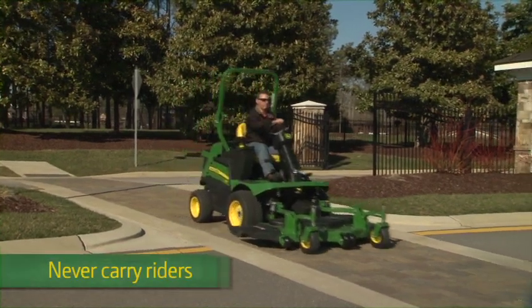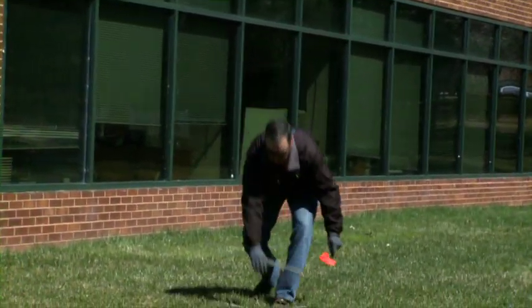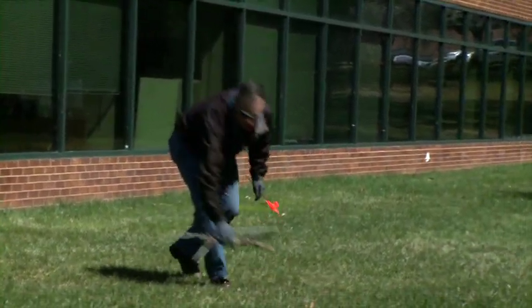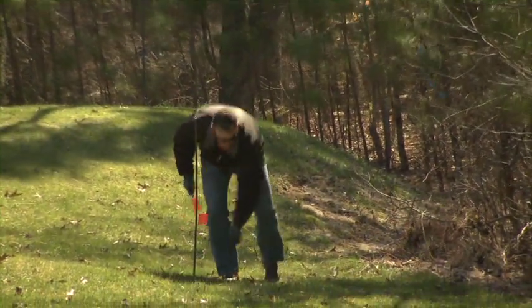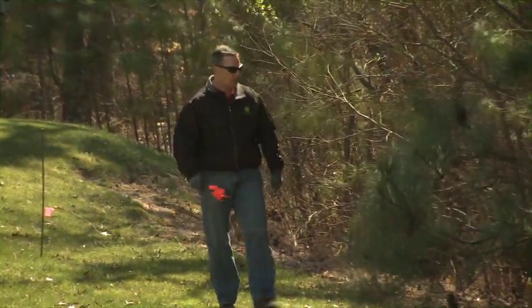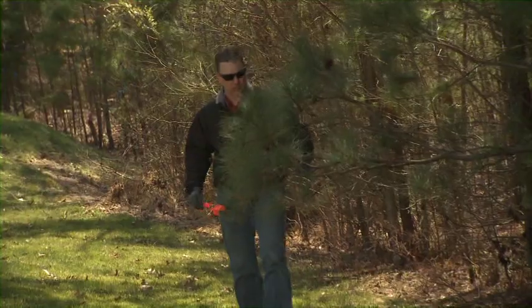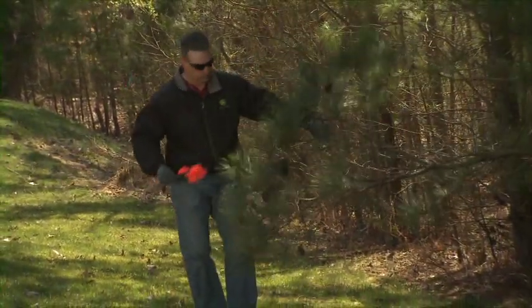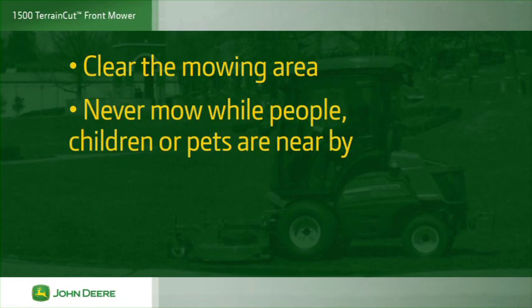Never carry riders when transporting or mowing. Before mowing, walk the mowing area and remove any debris or objects that could damage the mower or be picked up and thrown from the discharge chute. Check for any potential hazards. It's a good idea to mark things like potholes, sprinkler heads or other hidden hazards with flags so you can avoid running them over. Low hanging branches are another potential hazard to avoid or remove before mowing. Study the area and plan a mowing pattern that is both safe and efficient. Clear the mowing area and never mow while people, especially children or pets, are nearby.